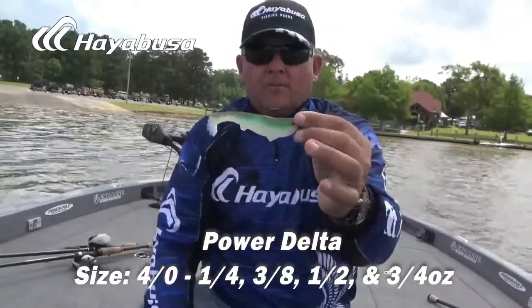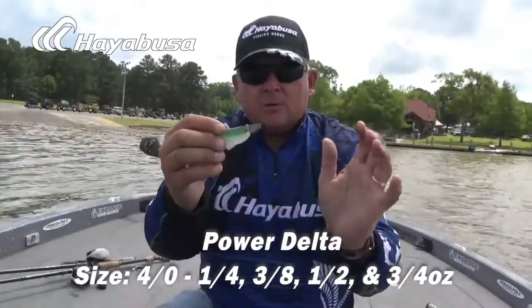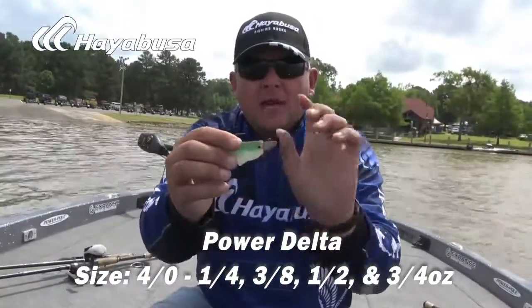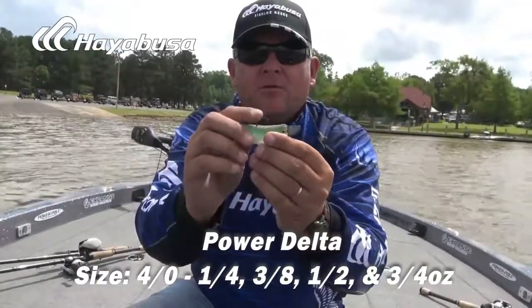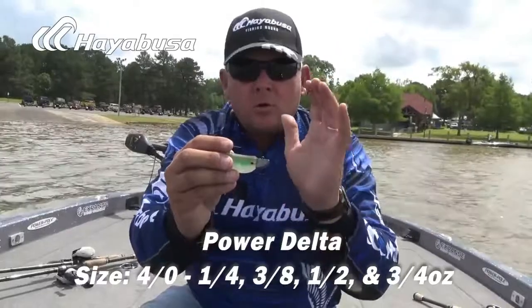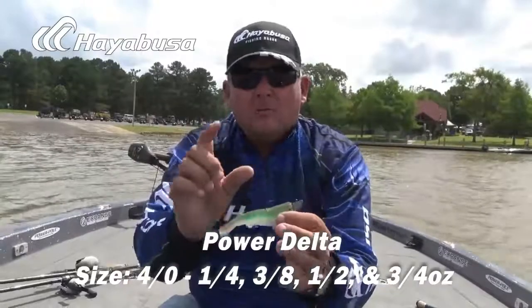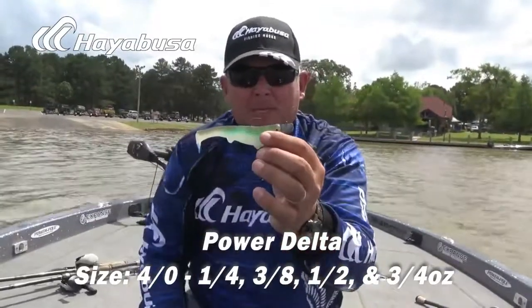This particular one is rigged up on a 4-inch Optimum Boom Boom Swimbait. For any of your deep water fishing, all of the Hayabusa Power Delta comes in a 4-aught. The size is really critical — quarter ounce, 3-eighths, half ounce, and 3-quarter. So, great for all of your medium-sized swimbait applications.